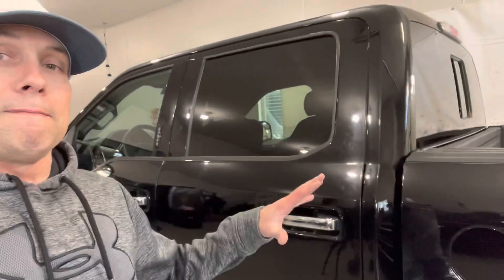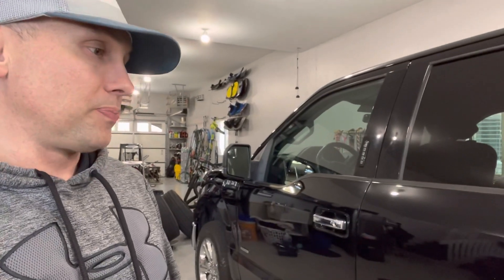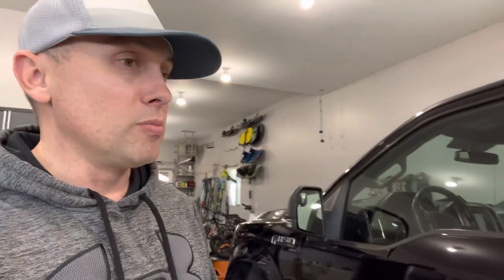I just needed something to fill that void when I need a truck occasionally. So I bought this out of state — I just got back a couple days ago from driving it back. This was by far the cheapest one I could find. It has the 2.7-liter EcoBoost V6 twin-turbo engine in it, which is a pretty popular motor and turns out to be pretty reliable.